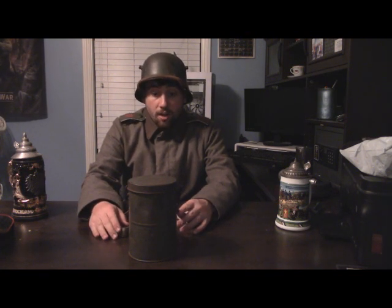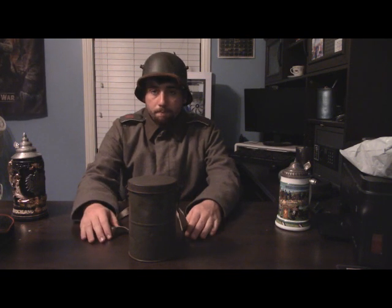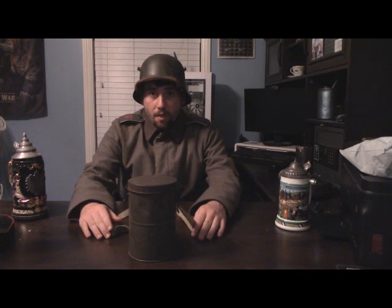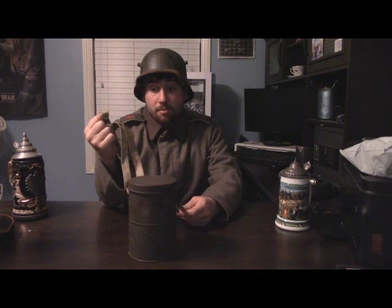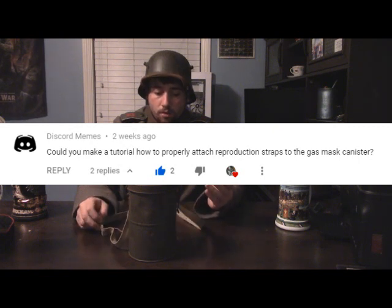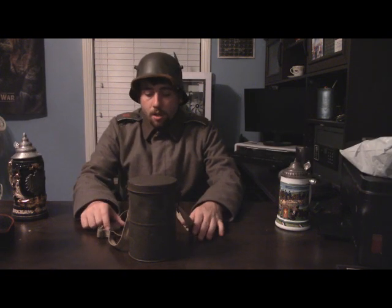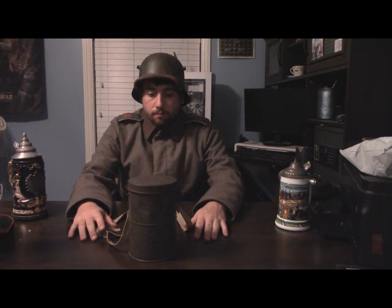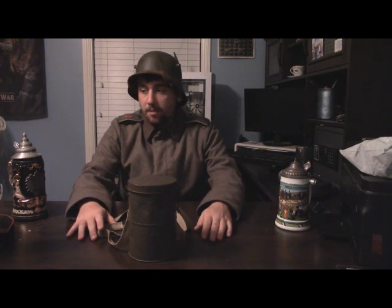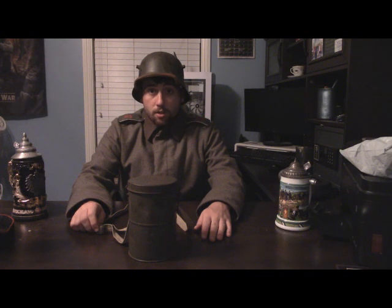So in closing, this is how you effectively put on the straps for your gas mask canister, along with some good advice on maybe making your own or deciding on what type of strap works best. I hope this video was helpful. It's a basic cosmetic item that a lot of people overlook. This was requested by a user — their comment will be posted below. Thank you guys for watching, stay tuned for more content, and I'll catch you guys in the next one.